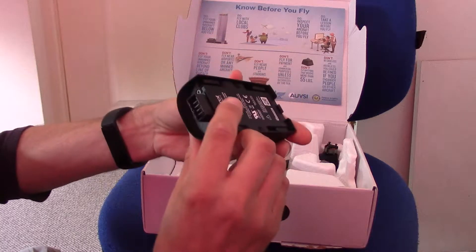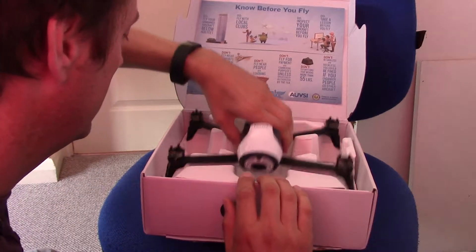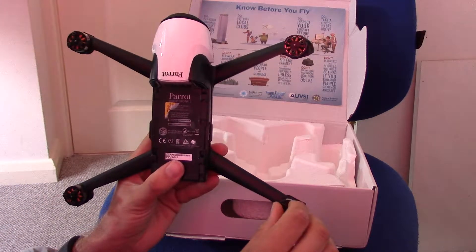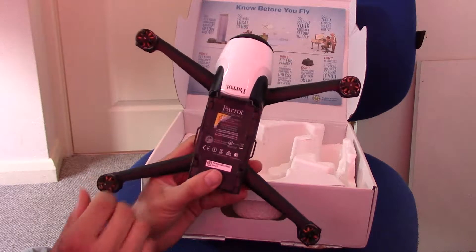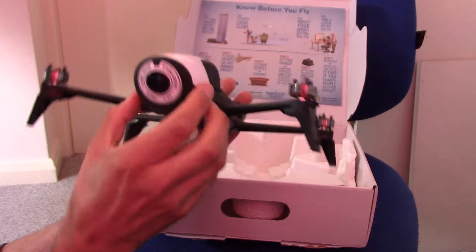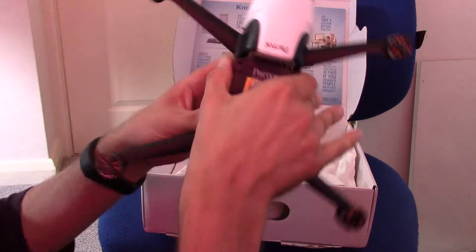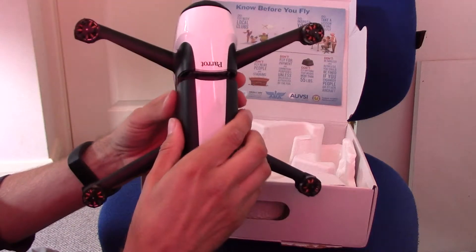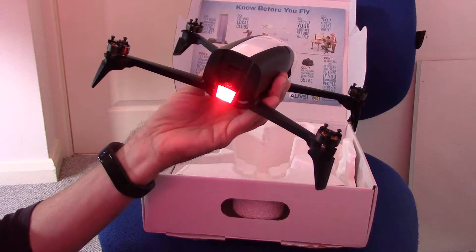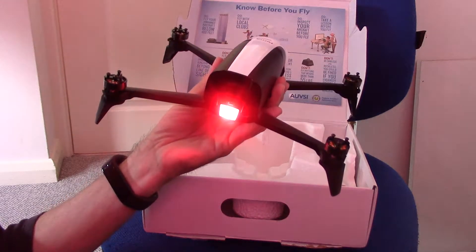Battery looks ok. We've taken the propellers off. Everything looks intact. Let's see if the battery goes on — seems to come on ok. All normal so far.